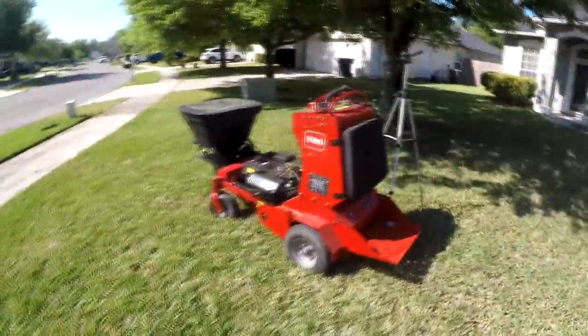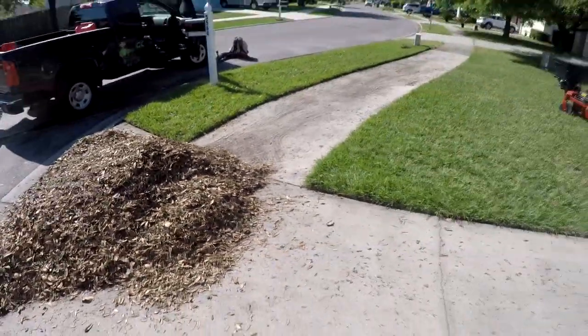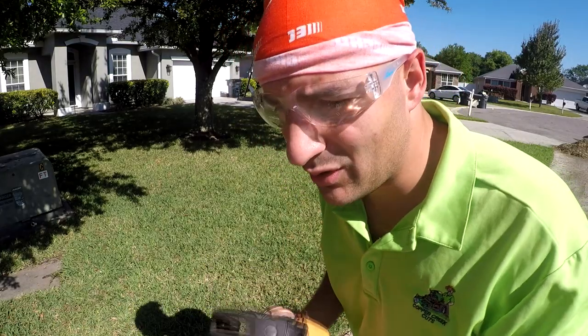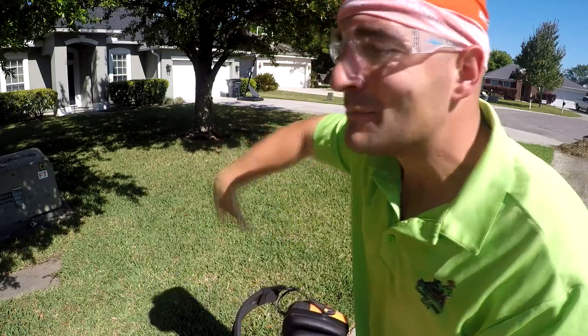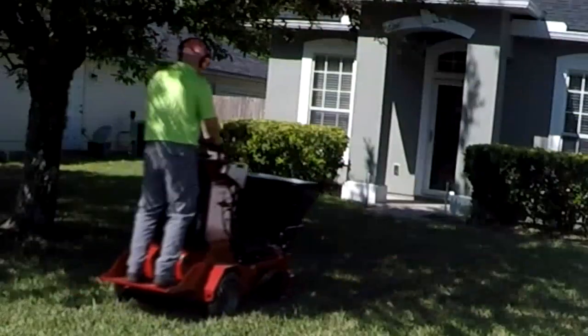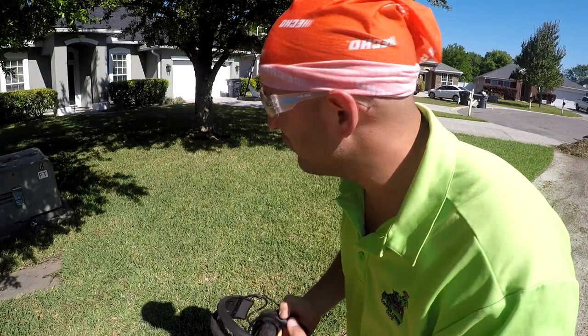We're going to go ahead and aerate this little patch here. Getting everything prepped was probably the toughest part — all those leaves came out of that little yard right there; that's what oak trees in Florida do. You want to make sure you mark your irrigation heads. This gentleman hasn't done that, but I asked him to — I said I can't really be liable if I damage them because I don't know where they are. Since they aren't marked, we're not going to go too deep. We also have a huge oak tree with roots, so I'm going to stay away from that. Even though the tines can go to five inches, I'm confident the root system is all throughout the yard, so I want to go fairly shallow.